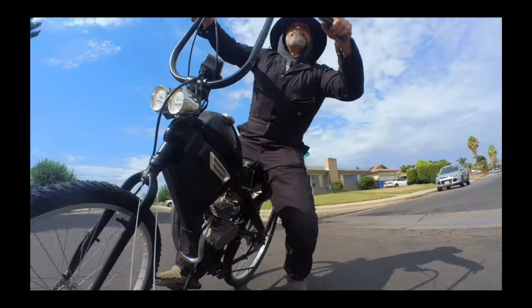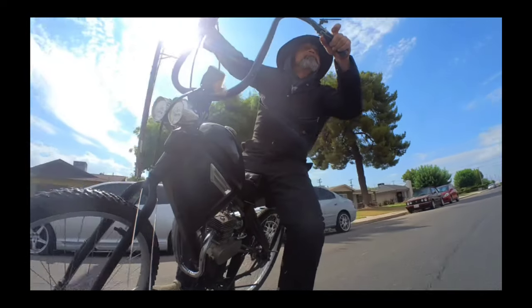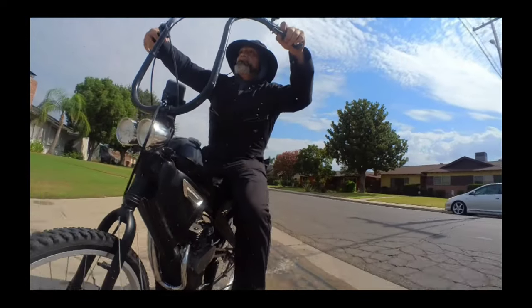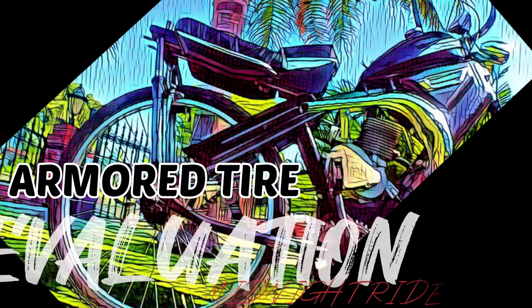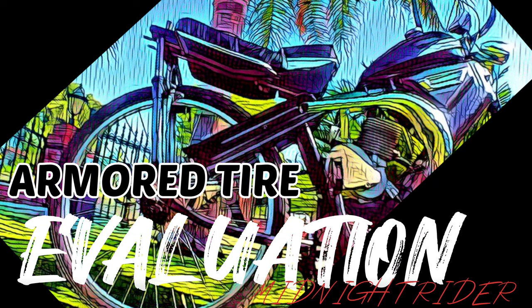But in my experience, whenever there is a failure with the actual bike, it will involve the rear wheel. So with this in mind, I don't mind a little weight in the back. Ha — a little weight in the back, right fellas?